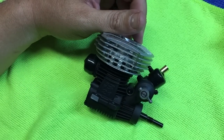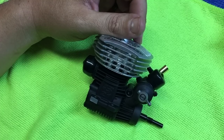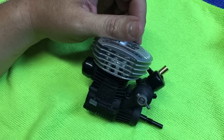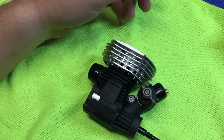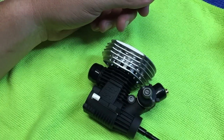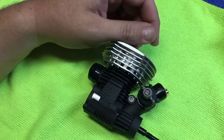From there, I go ahead and run the engine for about five minutes. At this point, you'll only want to adjust the high-speed needle maybe an hour or so. After that five minutes of running, I go ahead and stop the engine, make sure that the piston is at bottom dead center, and let the engine cool for 10 or 12 minutes.